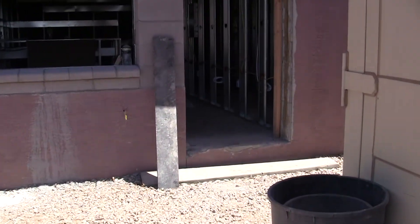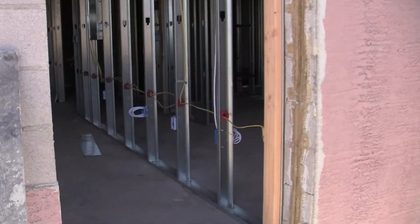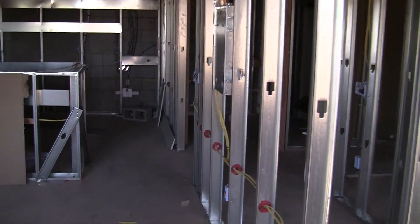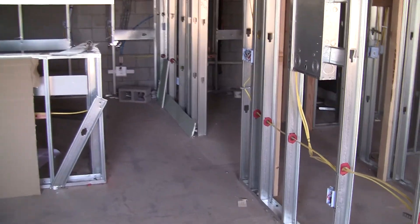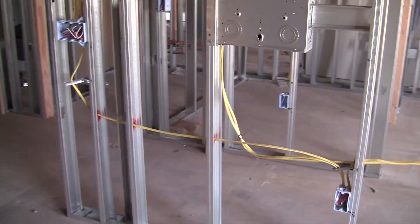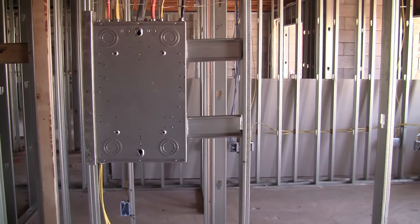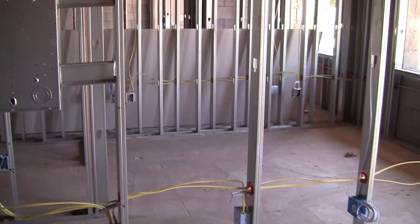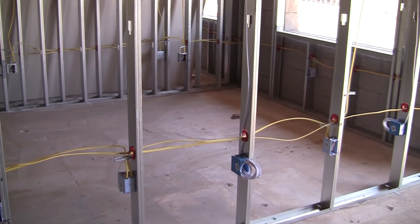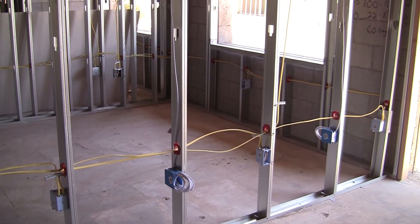We're converting 12 units to 24 units, and this is government subsidized housing. The main thing I wanted to show here is that this is the future of electrical and construction. You can see all metal studs in residential now. We've done this in commercial for years and years, and this is the first residential project I've ever been involved in to have metal studs.